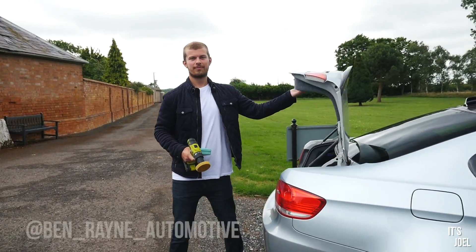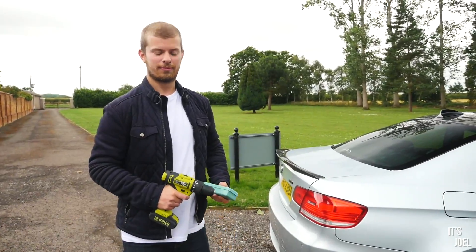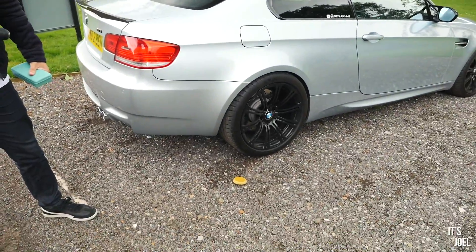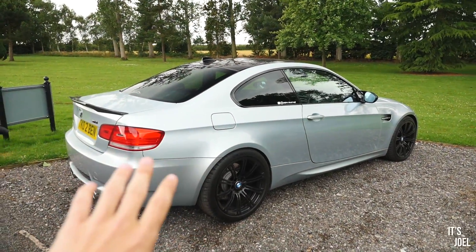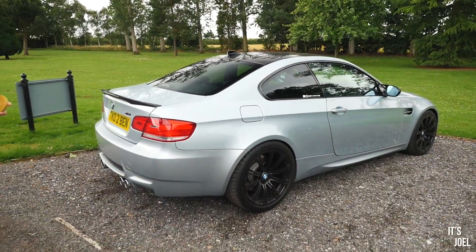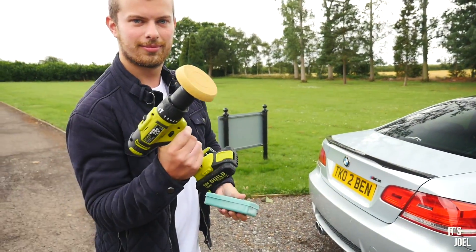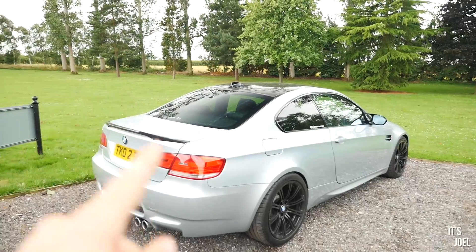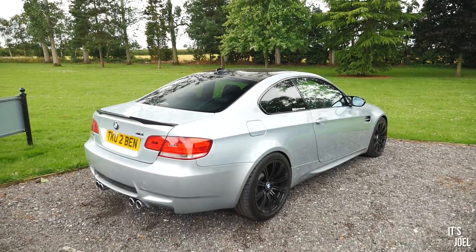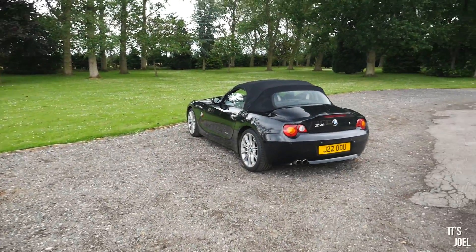Ben is back on the channel — it's been a while since we've seen each other. Before this video, you would have probably seen my review with this M3, which is the main reason I've come here today. Ben has very kindly let me use his drill, although he's probably going to do it because I have no idea what I'm doing. Make sure you click the link to go and watch that video if you haven't already.